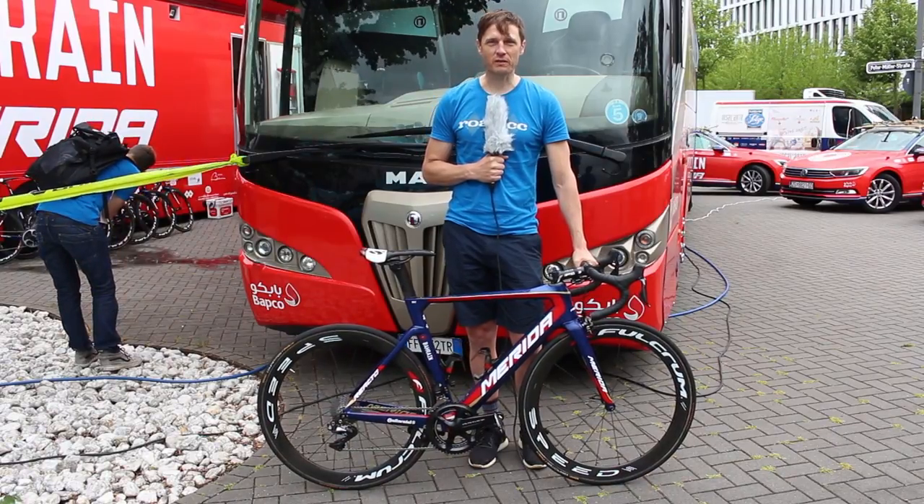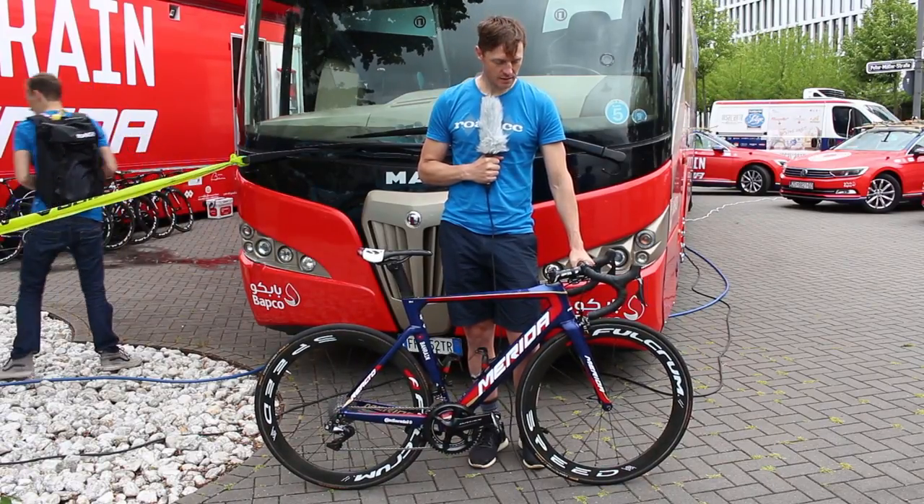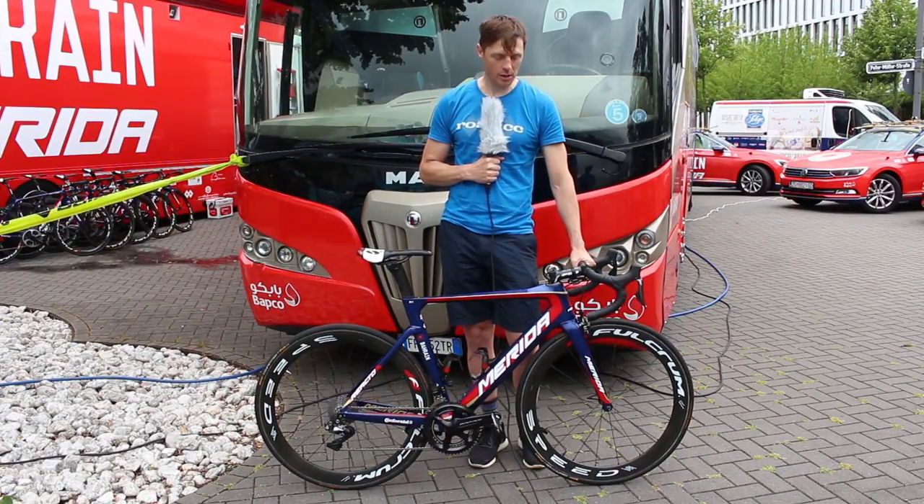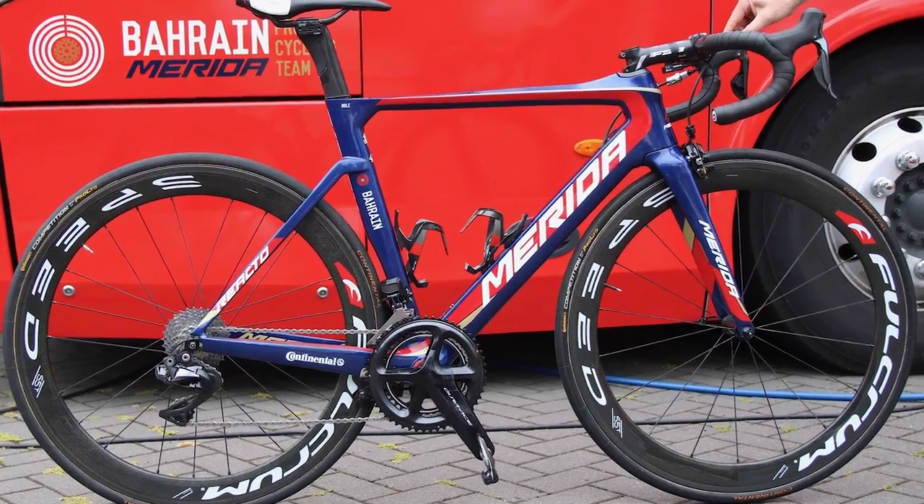We're out here in Düsseldorf for the Grand Départ of the Tour de France and I've got here a brand new Merida Reacto, as ridden by — surprise surprise — the Bahrain Merida team.